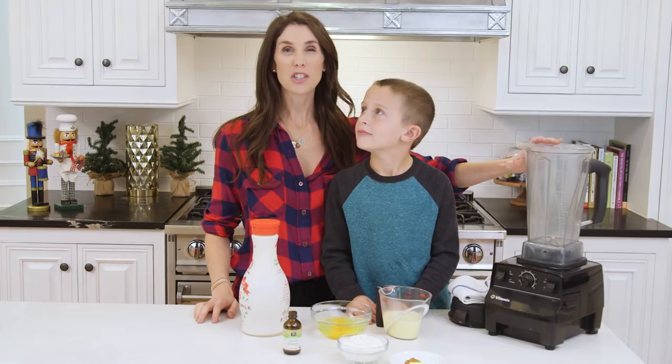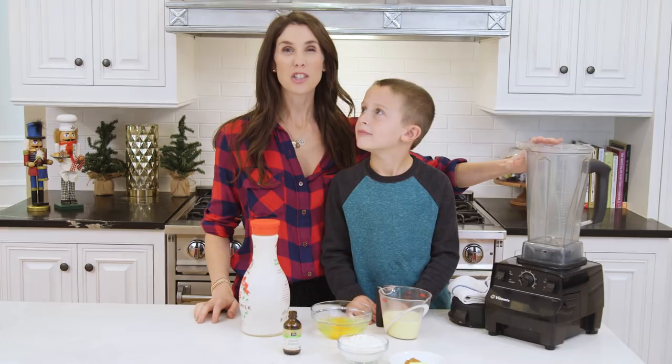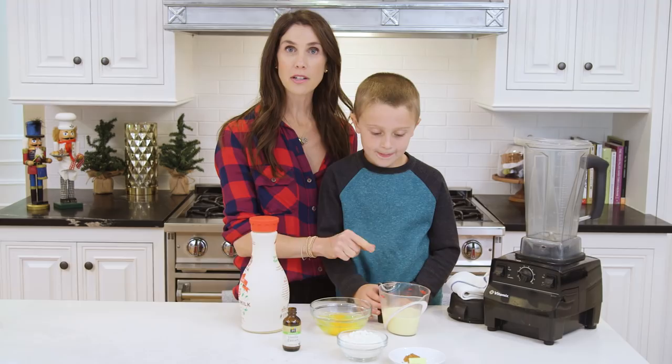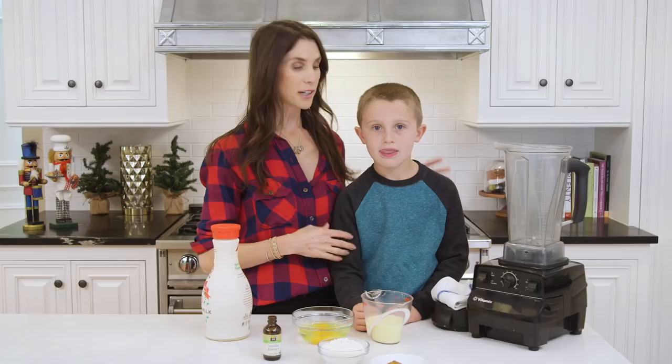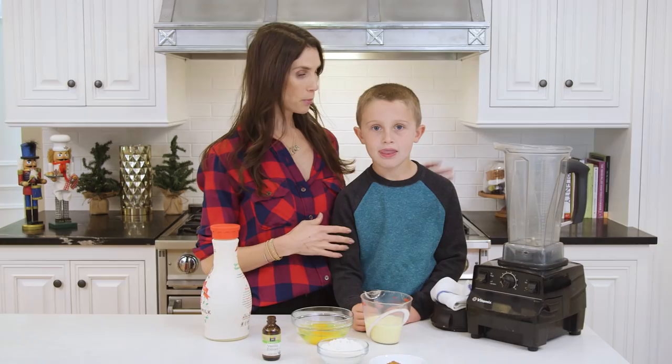The first thing we're gonna do is add our eggnog to the blender and there are some different options. There's your regular traditional eggnog and then there's also this almond milk eggnog which a lot of companies are making these days — it's a bit lower in fat and sugar. Alright, Brooks, go ahead and pour that in. It already smells really good in here.